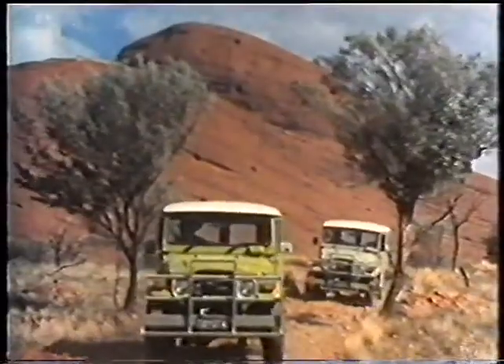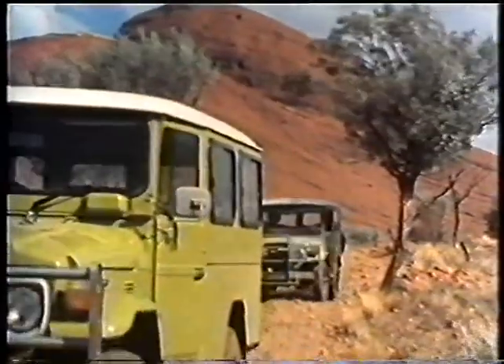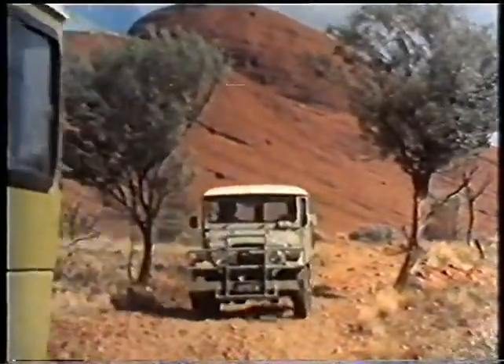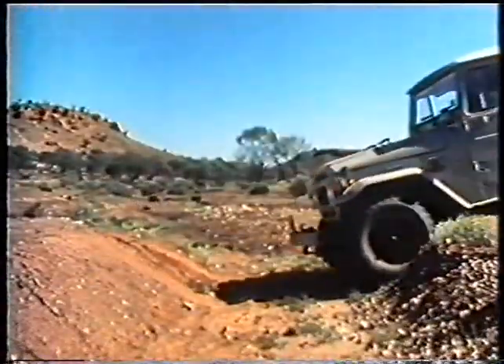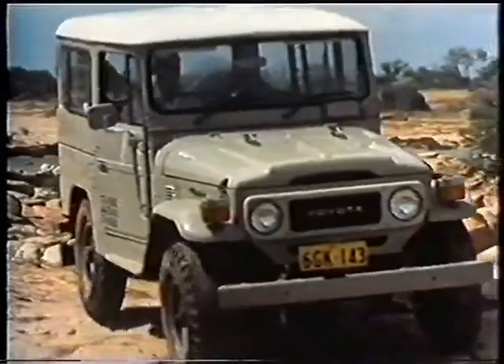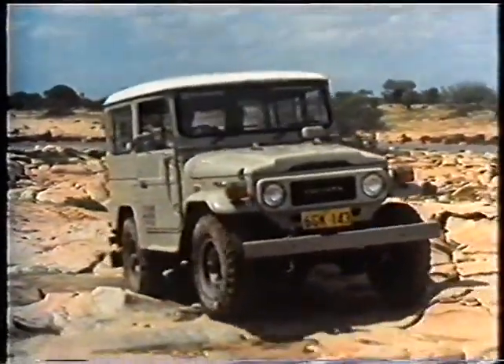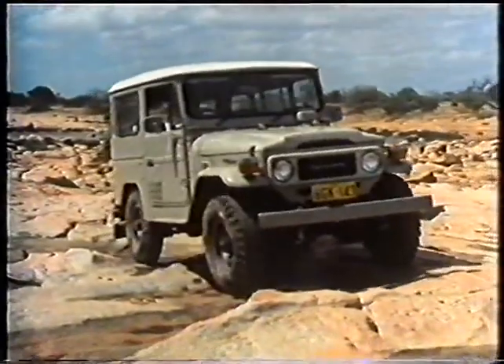Changing from high to low range can be effected while moving slowly, but this does need practice and experience. Toyota four-wheel drive vehicles are extremely rugged and designed for maximum four-wheel drive performance. Features like short front and rear overhang, coupled with high ground clearance to straddle rocks and snags, have made them among the most popular four-wheel drive vehicles in the world.